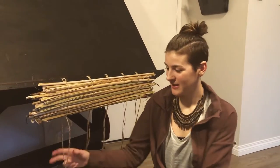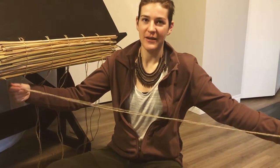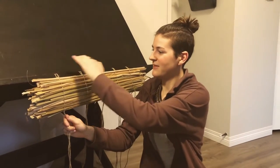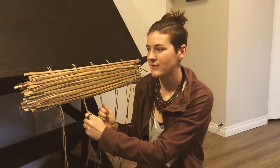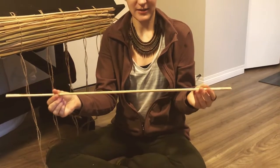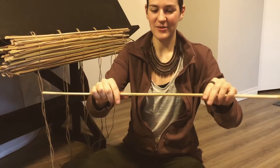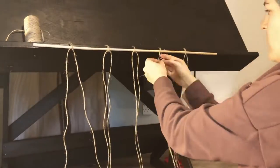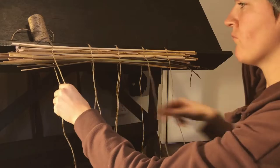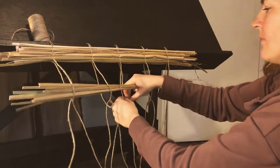I started by creating five long pieces of jute twine that I doubled over and taped to a solid surface. You can tie it onto the bars of a railing — anything that won't move when you start weaving so you have something to pull against. I used one of the stiffer stalks to start my mat, then tied overhand knots — like you would tie on your shoe — around bundles of leaves.